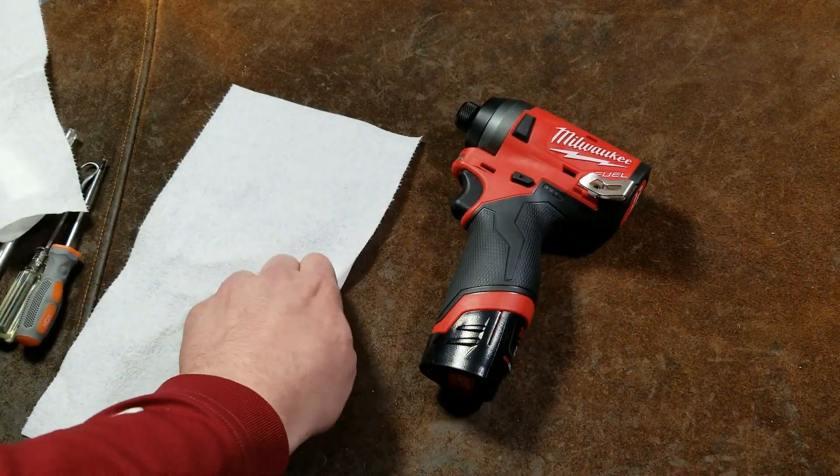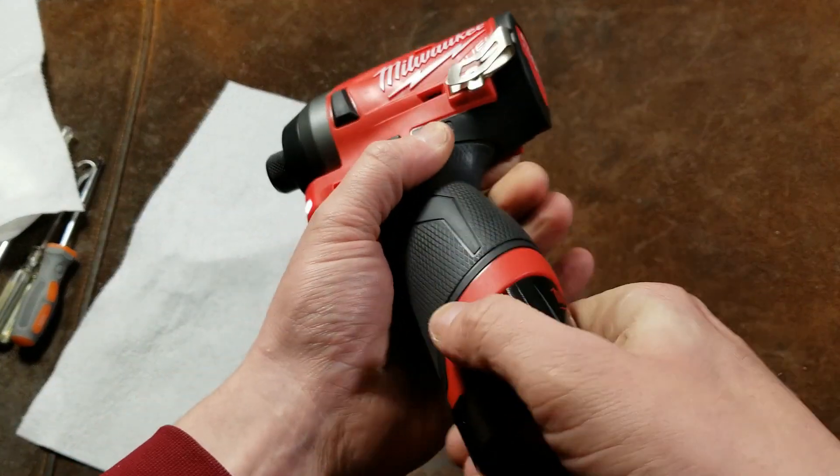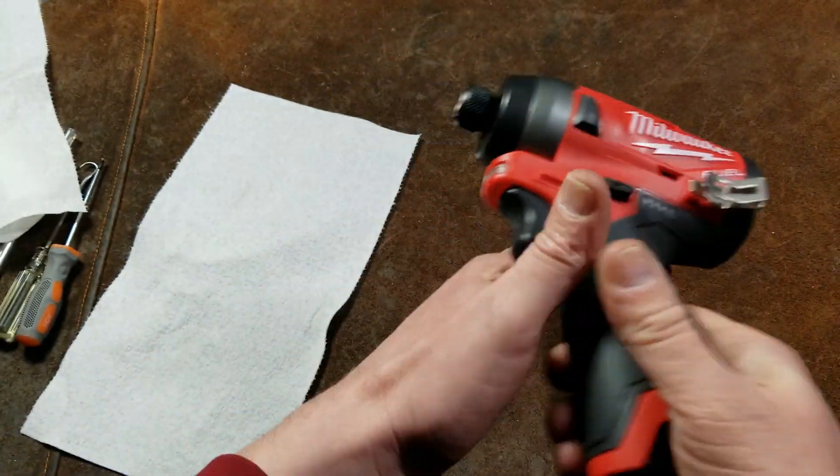Obviously the first thing is to remove the battery, which sometimes is a little bit fiddly — there we go.